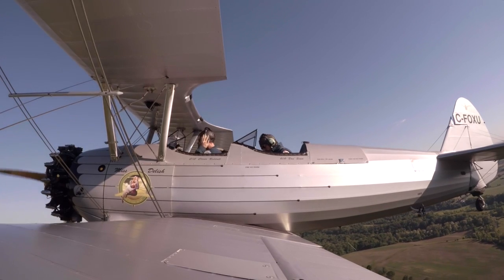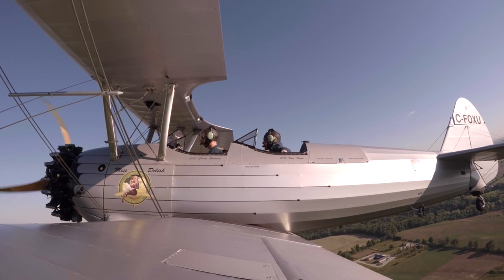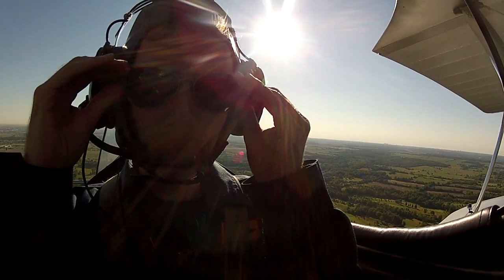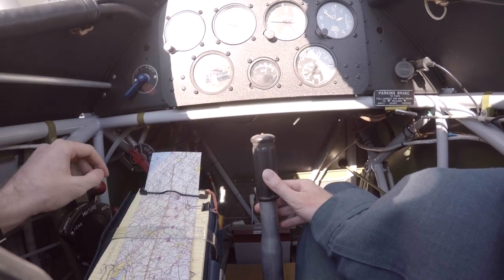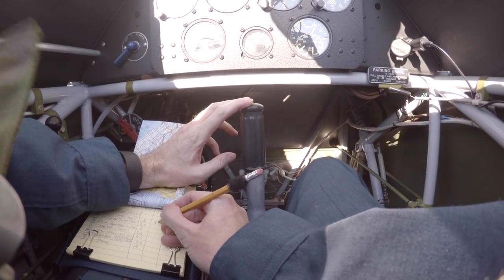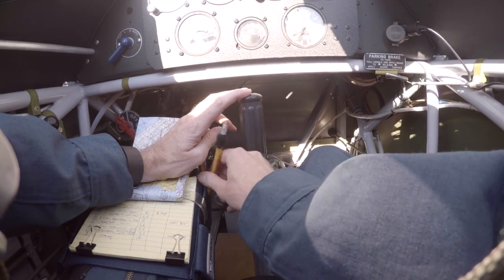But Dennis threw me a curveball last minute that did make things more difficult — we were going to Brantford first. We needed to divert slightly and stop to restock Dennis's oil supply. The 75-year-old radial power plant doesn't use run-of-the-mill engine oil. It meant my careful planning was out the window fairly early into the flight. We're going to land straight in runway 23 if nobody's in the circuit.